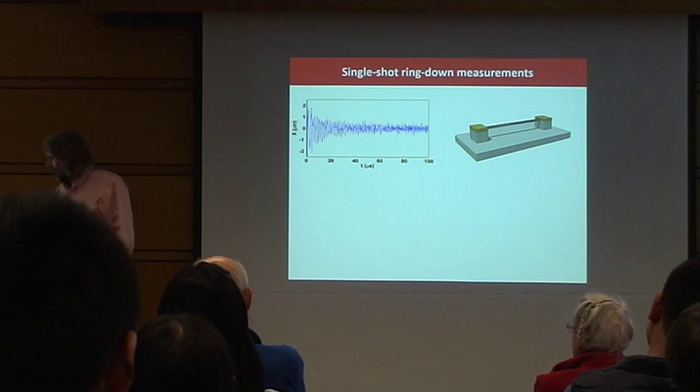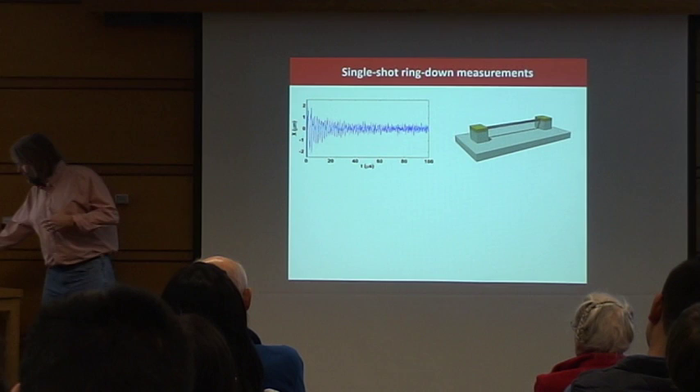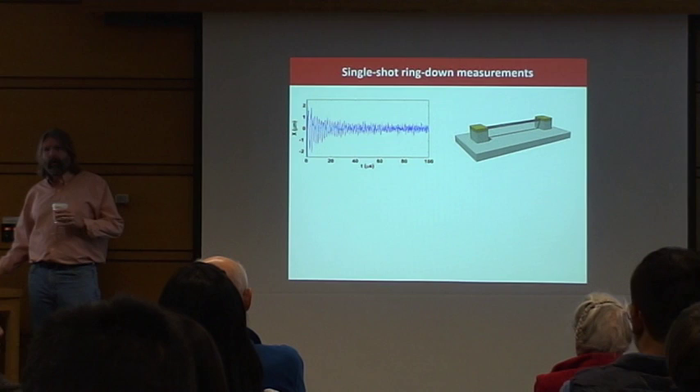Once you do this, you can do all kinds of experiments to tell the difference between T2 and T1 — in NMR parlance, dephasing versus loss of energy in the system. I won't bore you with that.